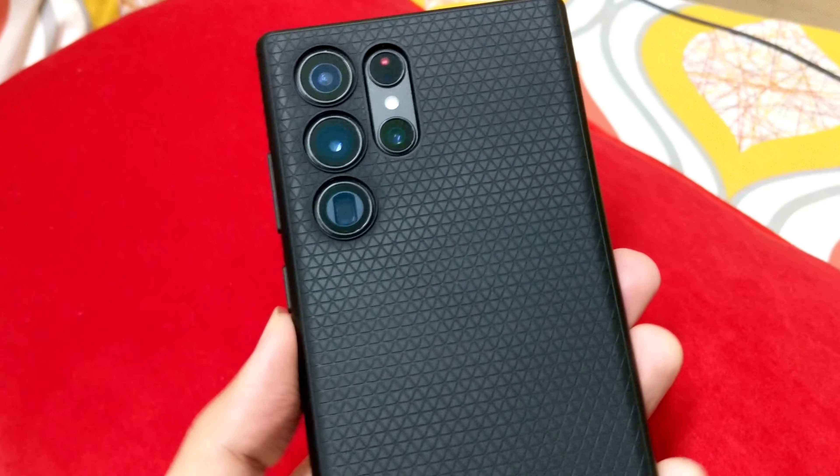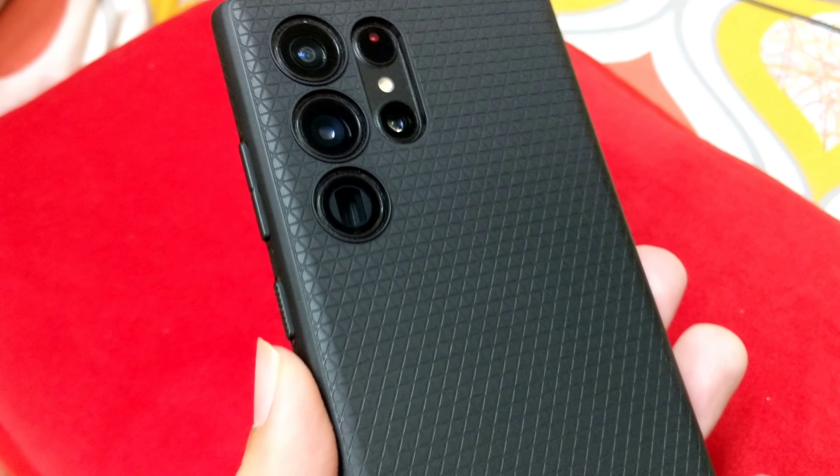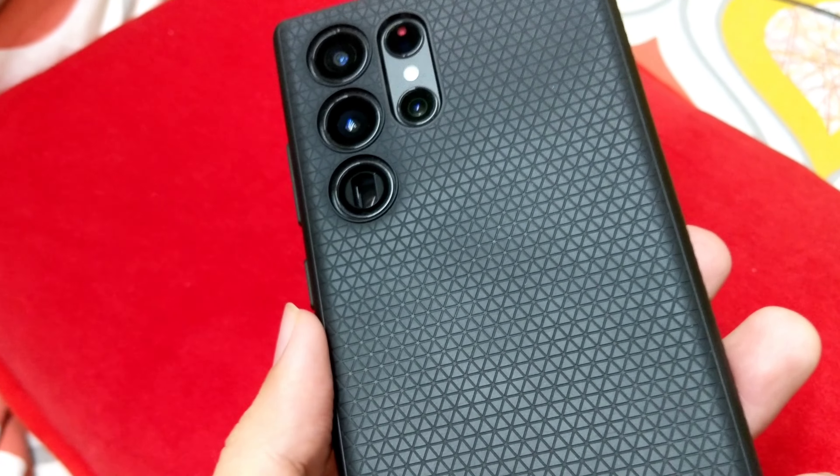What is going on guys? So the Samsung Galaxy S22 Ultra is finally out now and I have the 512GB version here. It's been a long time since I have posted a video review and that is why I thought to make this first review a bit of a simple one — just basically a tip for you guys.